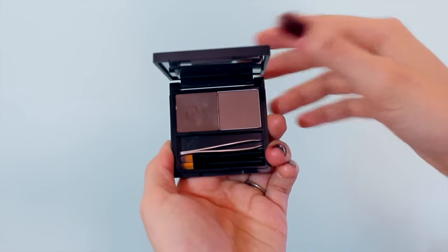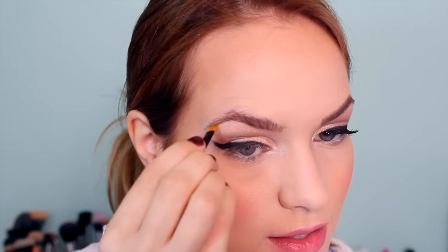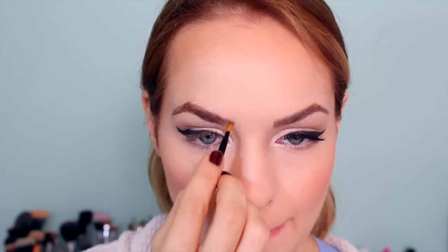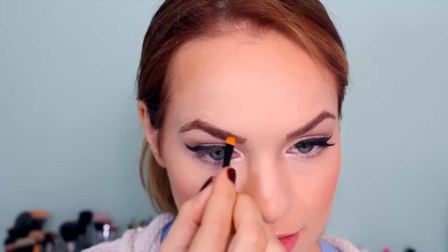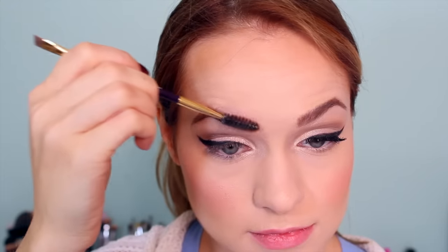Now we're moving on to eyebrows. To get a really great defined brow, I took the wax from Browsings and applied it under the bottom of my eyebrow to create a really nice edge. Then I moved to the powder to fill in everything else — that way it doesn't look like Sharpie eyebrows, but you still get a lot of definition. If it still looks a little too drastic, you can take a spoolie and diffuse it a little bit so it doesn't look too harsh.